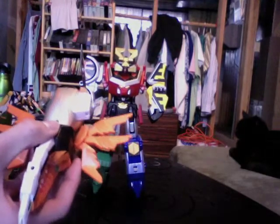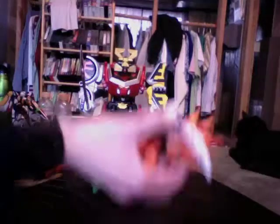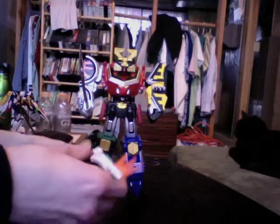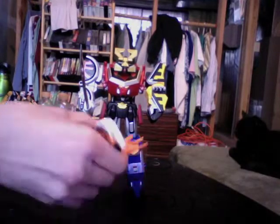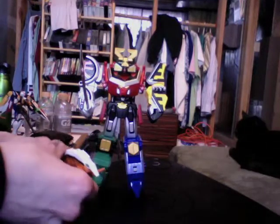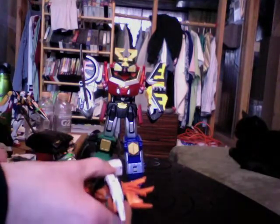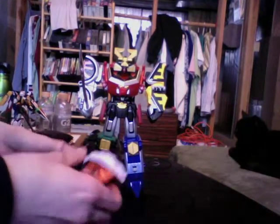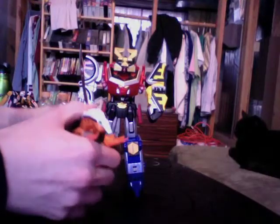So far it looks like, if you get the box for this or the Samurai Megazord — even though the Swordfish isn't out — it'll show you how they combine. They changed the combination for that one as well. Really, the only one so far that we've seen that remains faithful, as far as the auxiliaries go, is the Tiger, which remains pretty close to the original combination.